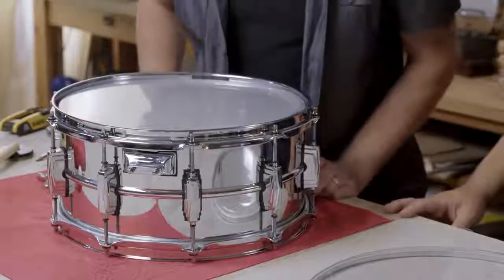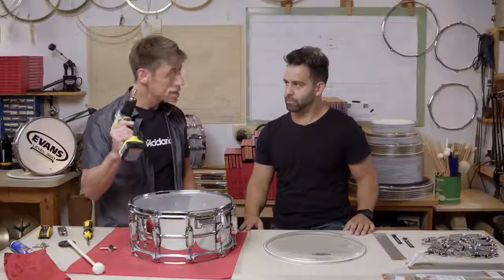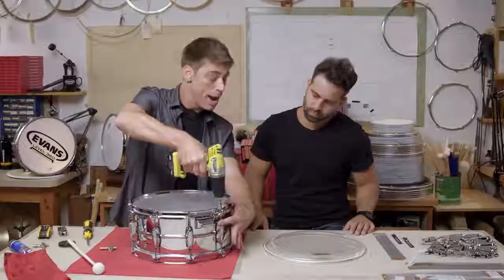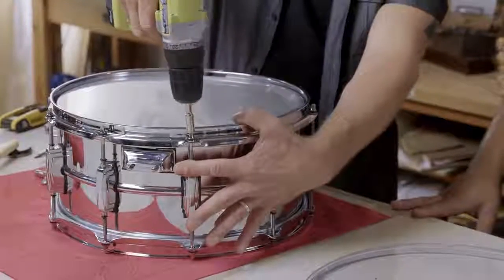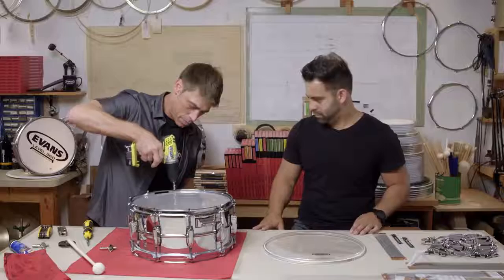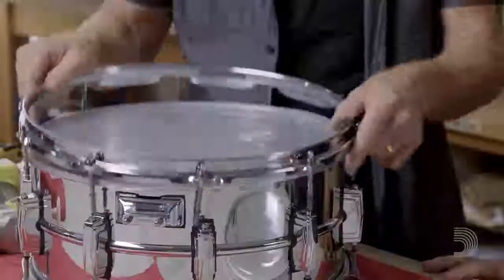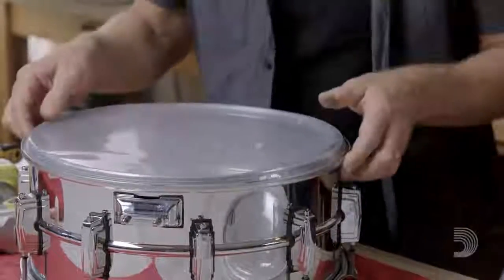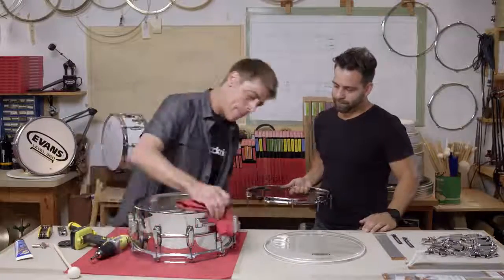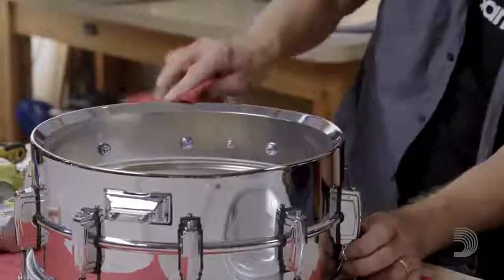Now that we've got the snares off, we're going to go ahead and remove this bottom head. We're going to use the Evans drill bit key. When you use this key, you want to be careful to guide it with your fingers so you're not stripping anything out. Now let's remove the head. We want to take a moment, get a cloth, and wipe that off — make sure we're nice and clean. You don't want any dust or dirt getting into these lug casings.